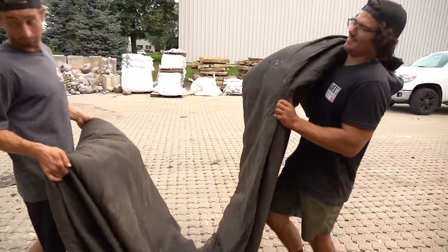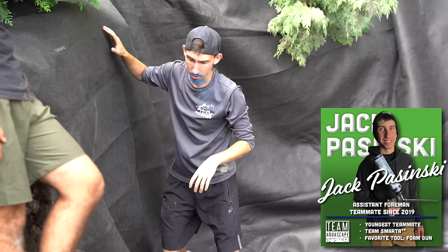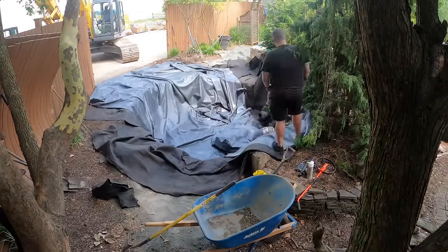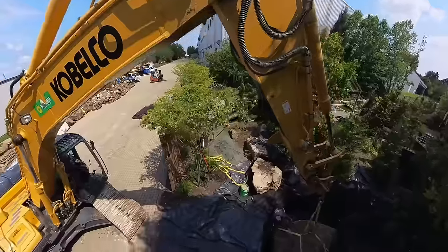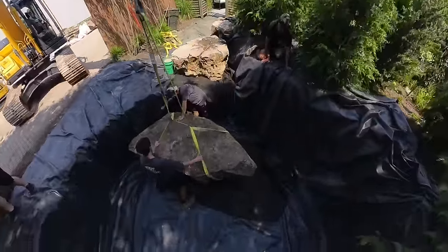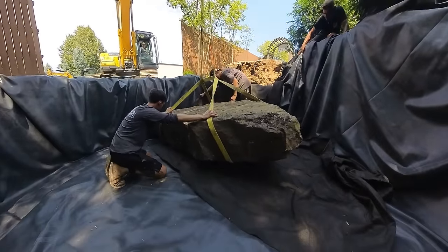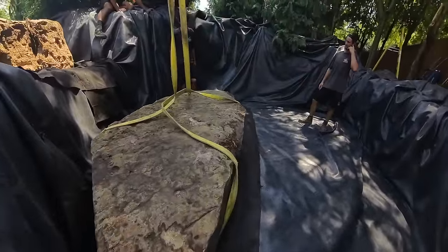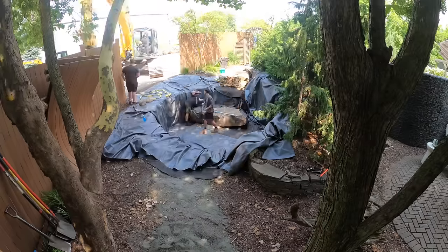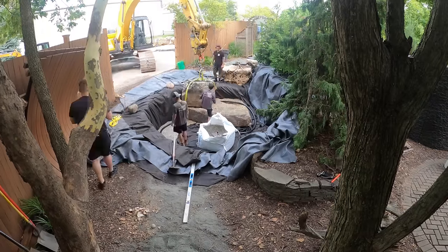After everything's excavated, just like any other pond, we come in and throw a bunch of fabric down, get the liner down, and then we're going to start setting some boulders. Here is that big giant rock — we're taking that seven-foot, approximately 5,000–6,000 pound boulder and completely burying it. I want to put it down in the bottom of the pond because the pond is going to be crystal clear, and I want the rock work through the water to look as impressive as the rock work above it.